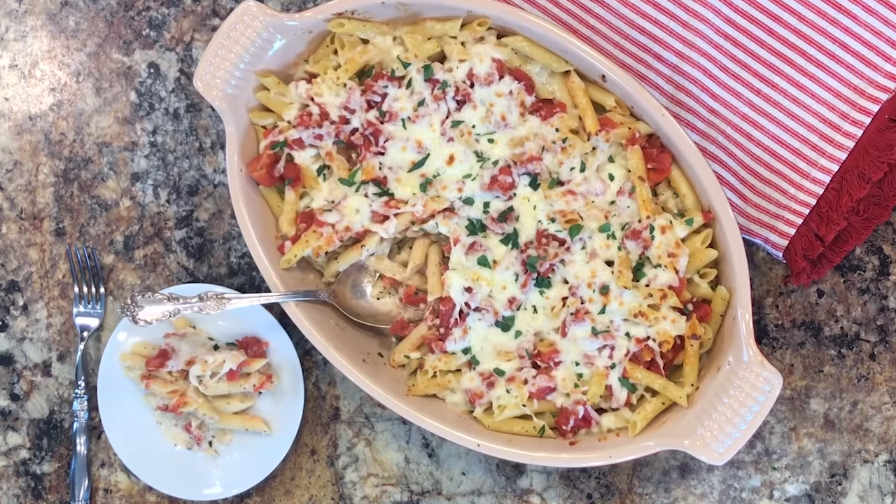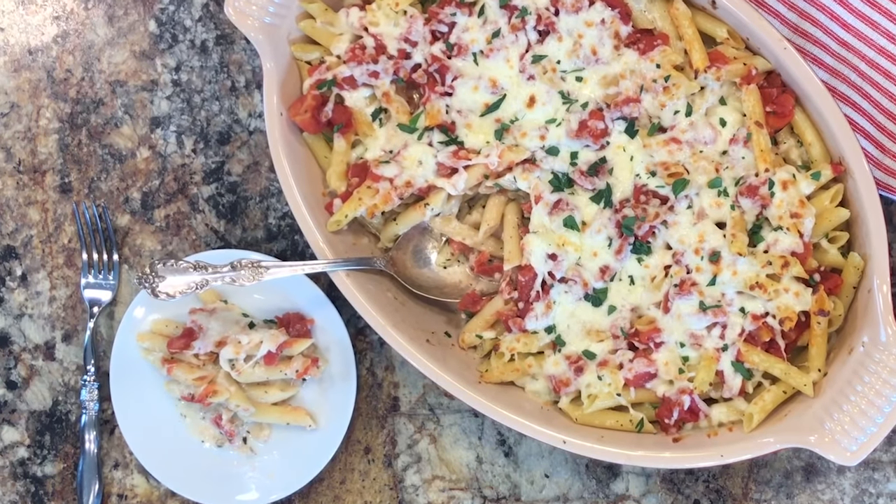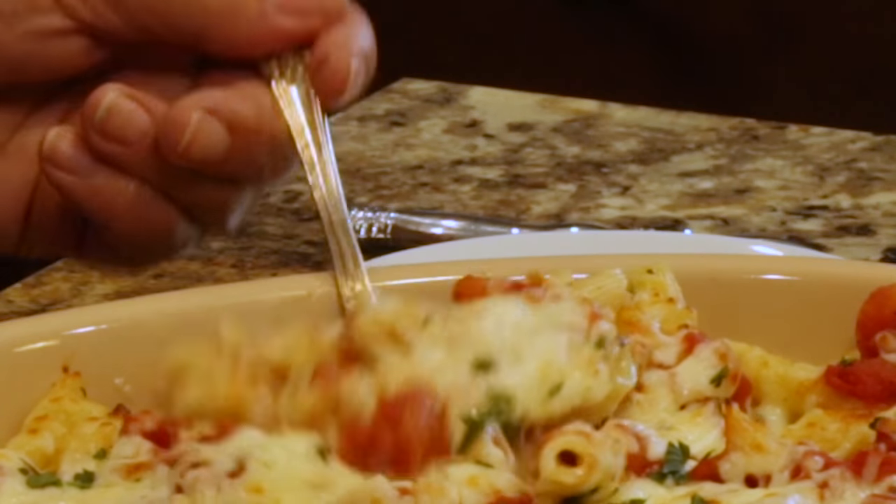Hi there, today on It Is a Keeper it's all about comfort food. I'm showing you how to make a three cheese penne casserole. This recipe is incredibly satisfying — penne pasta smothered in a creamy, cheesy sauce that's full of Italian flavor. So if you're craving comfort food, this casserole is for you. Plus, you can easily make a double batch and freeze one for another meal.